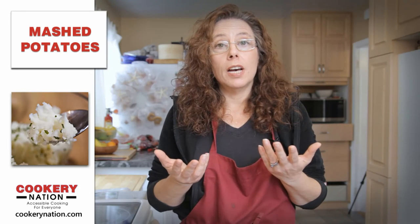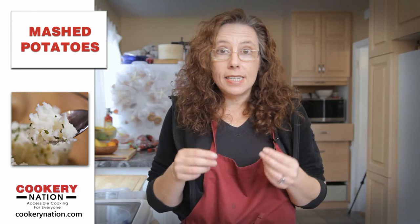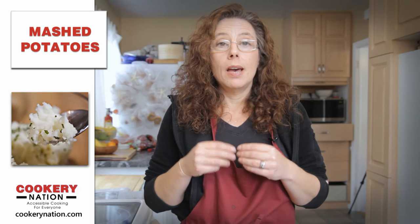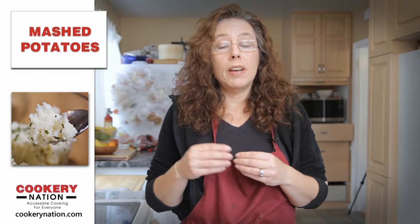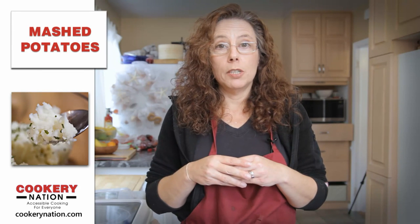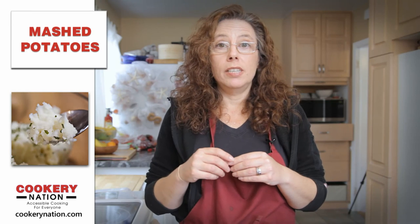Add other flavors if you like — switch it up, make it interesting. But I think you'll notice that steaming your potatoes instead of boiling creates the fluffiest mashed potatoes. I hope you enjoyed this video. If you have any questions, let us know in the comments below. Come and visit us at cookerynation.com. And we'll see you next time. Bye bye.